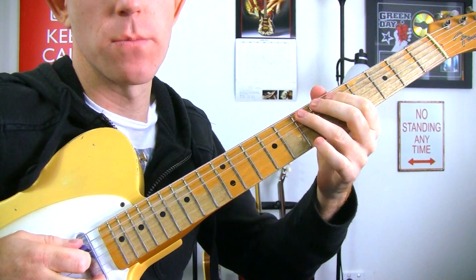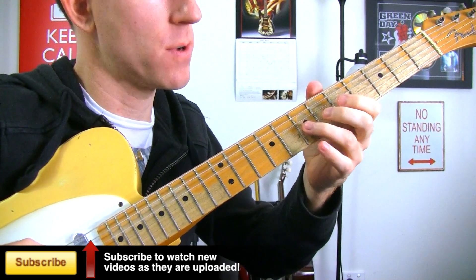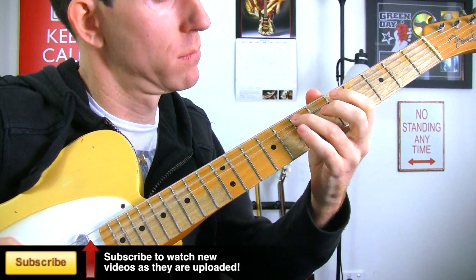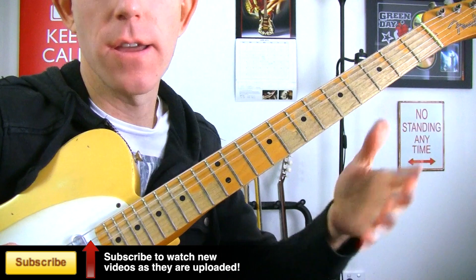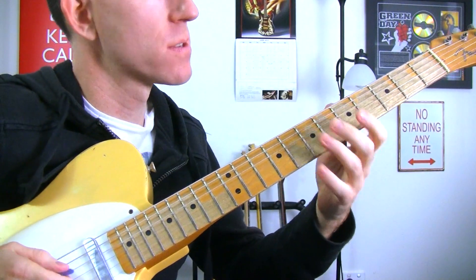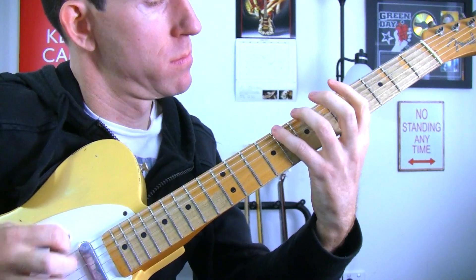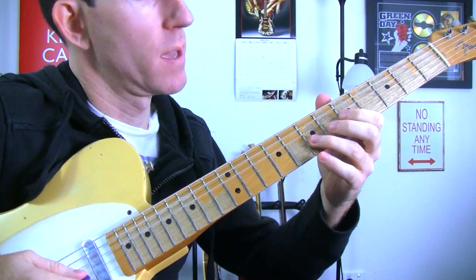Now you could move that to other strings as well. You could move it down to your next set of three strings — you could do the G string, D string, A string. You can take the same idea to different places.